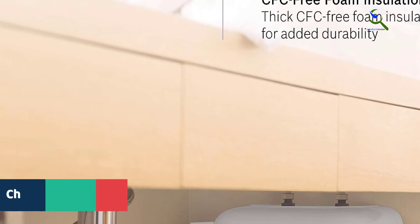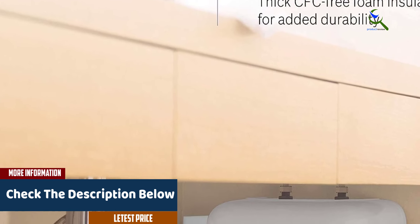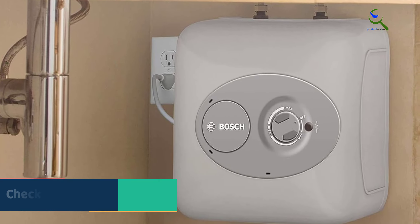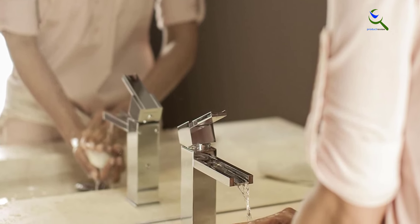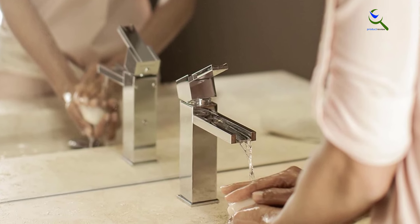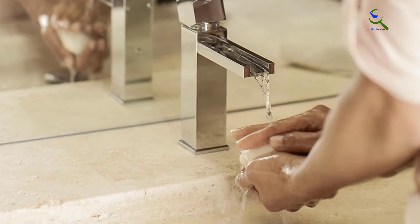The Bosch Tronic 3000 electric water heater, despite being a tank-type option, measures only 13.75 x 13.5 x 13.75 inches in size, making it suitable for compact installation spaces. You will still get a four-gallon built-in tank on the Bosch Tronic 3000 to suffice for your warm water needs.